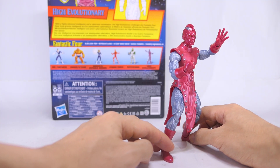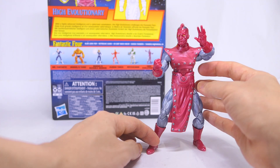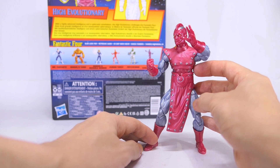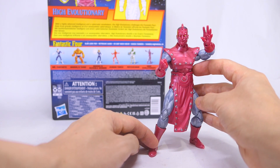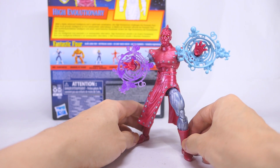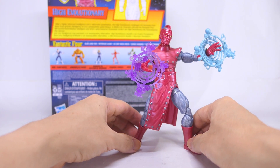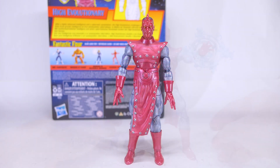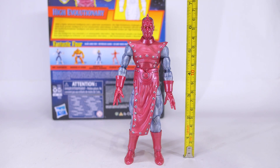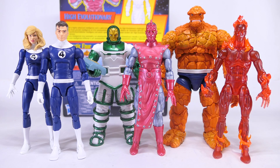The High Evolutionary isn't known as an agile character, so the articulation should be sufficient for him. I just feel that the forward bend in the mid-torso ball joint is just a little limited. He definitely feels a little light in terms of accessories and Hasbro should have included some effect parts, but I suppose you can borrow those from some previous Marvel Legends. The High Evolutionary stands at about six and a half inches up to the top of his mohawk — that's about 16 and a half centimeters. And here he is with the rest of the Fantastic Four retro wave.